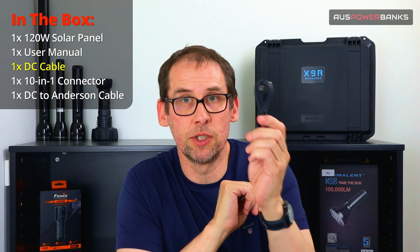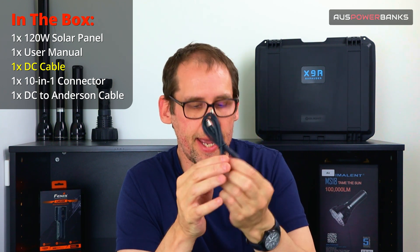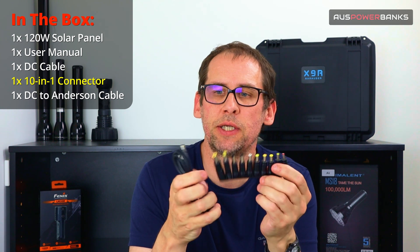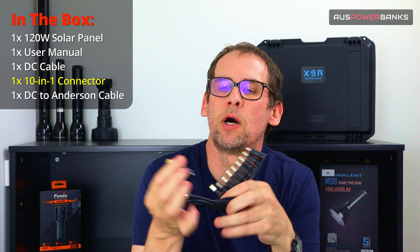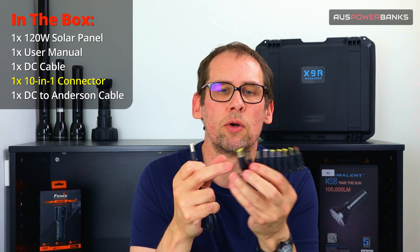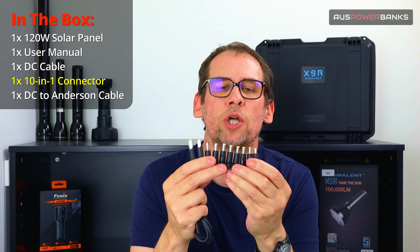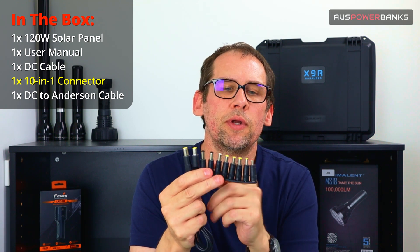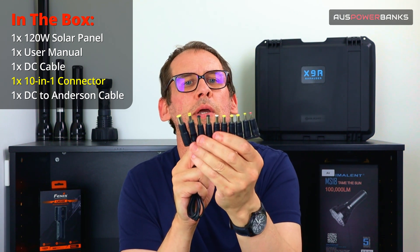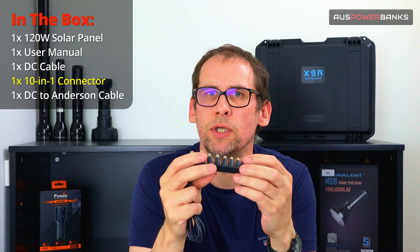They also include the DC cable, which you would use for charging larger power banks and laptops. They also include a set of DC connectors that fit onto the DC cable. These are great if you've got an older laptop like a Toshiba or a Lenovo — they haven't included every connector, but these are probably the most common 8 or 10 connectors.